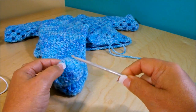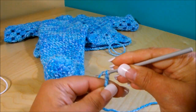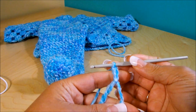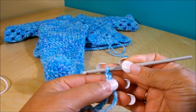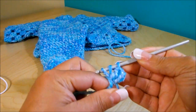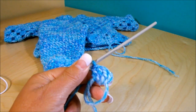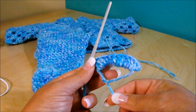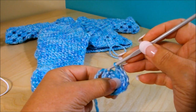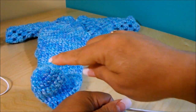We're going to start at the front of the bootie with a magic circle. Chain three — one, two, three — and do 12 double crochet. The chain three counts as the first double crochet. Once you have your 12 double crochet, pull the tail really tight, then do a slip stitch into the third chain on top to finish row number one.